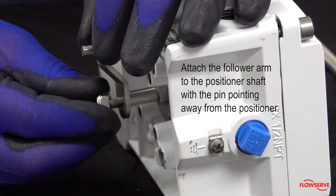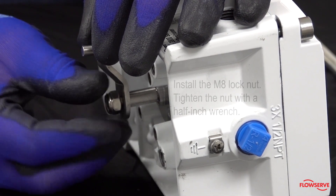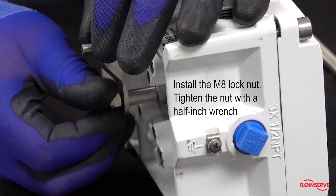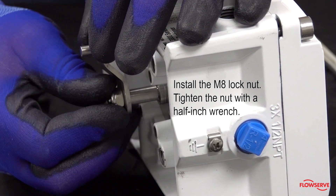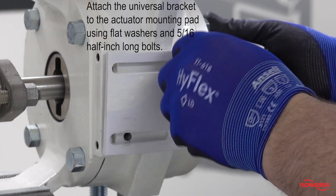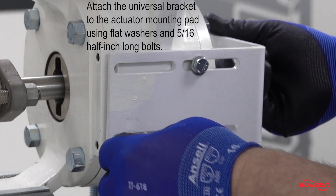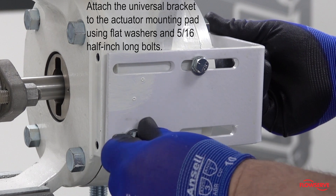Attach the follower arm to the positioner shaft with the pin pointing away from the positioner. Install the M8 lock nut and tighten the nut with a half-inch wrench. Attach the universal bracket to the actuator mounting pad using flat washers and five-sixteenths half-inch long bolts.